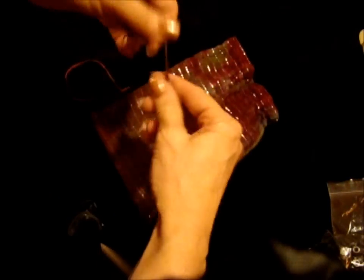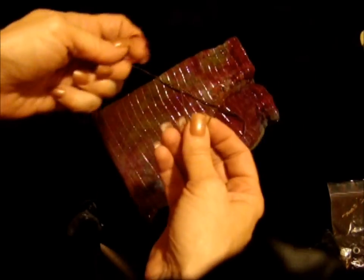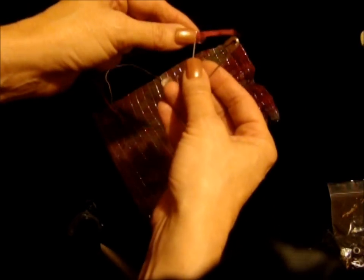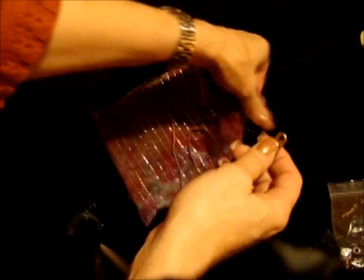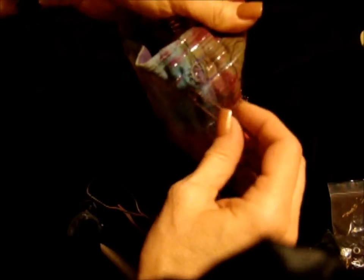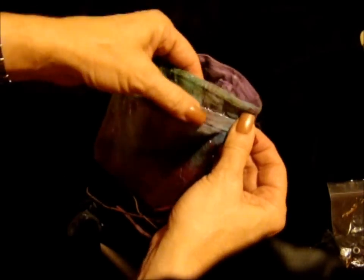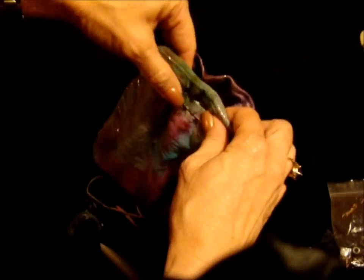I'm going to show you how to rethread it and then how to prevent it from coming apart again. All it takes is something simple found around most households — a safety pin. You simply put the safety pin through the end of the string like that, find the opening to the pouch, and put it in. It makes it easy to push it through.